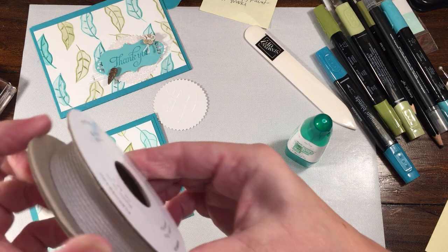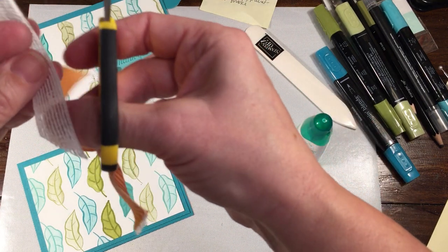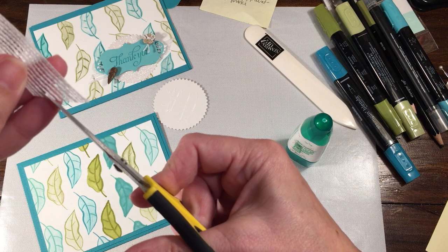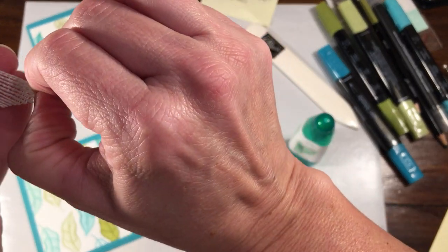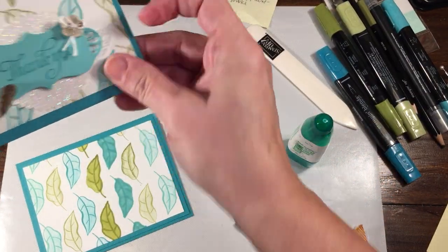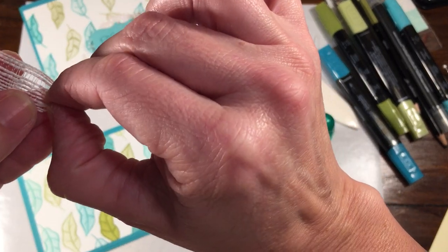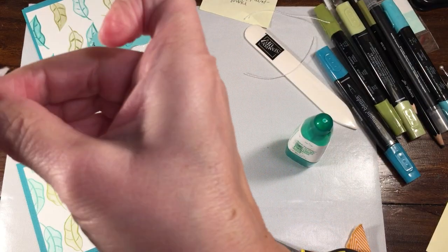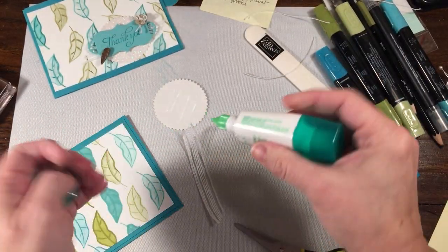This ribbon is in the Occasions Catalog — one of my favorites. I really like those wide ribbons. What I did was I took my scissors and cut the ends just a teeny bit and pulled out one of these strings. It will come through, and I used it to tie through on this. Then I pulled out one more string. This one brought out two, but I'll just pull this second one out — no biggie.